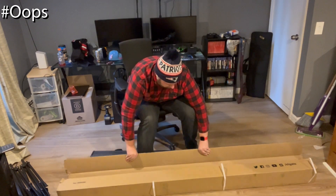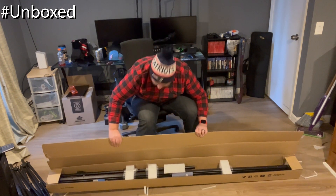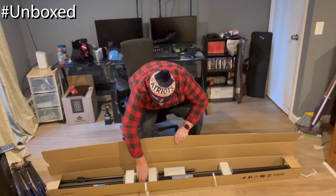So opening it up — it's actually really small. Like it's not bulky like this regular one. This thing is really streamlined and tiny.